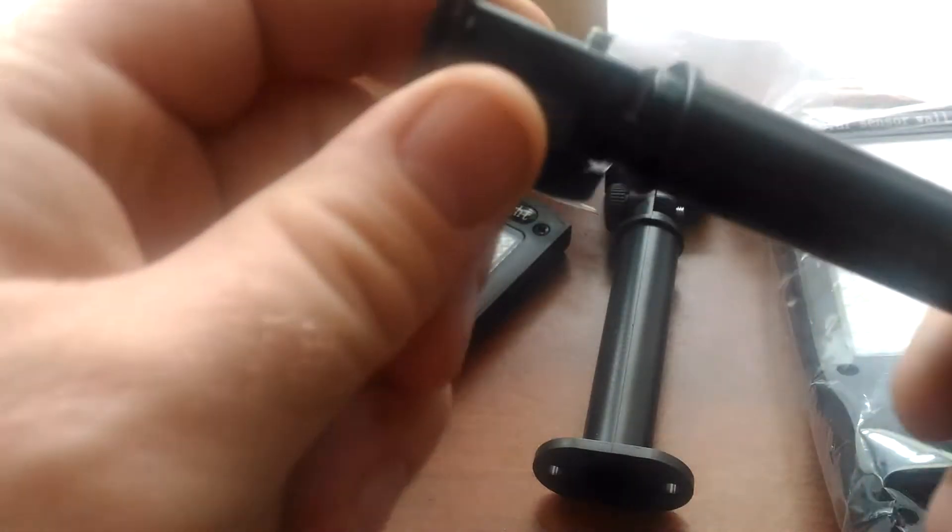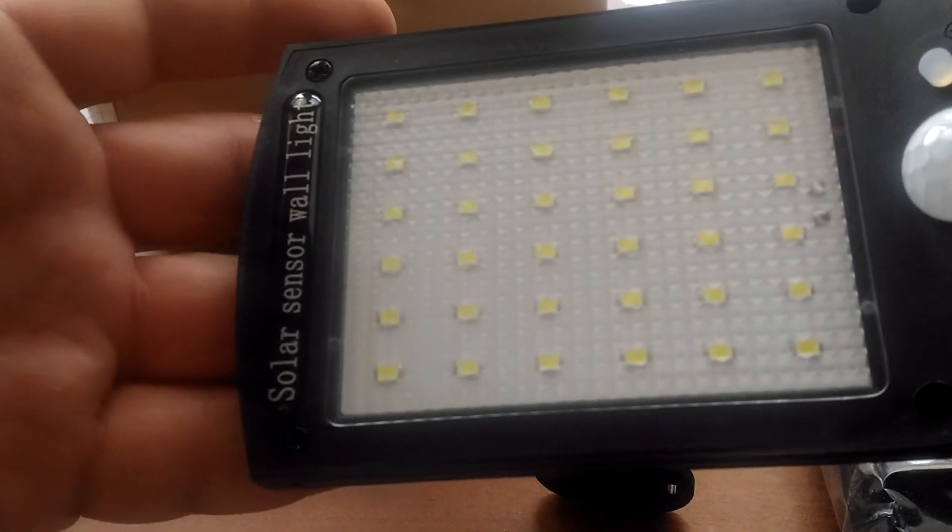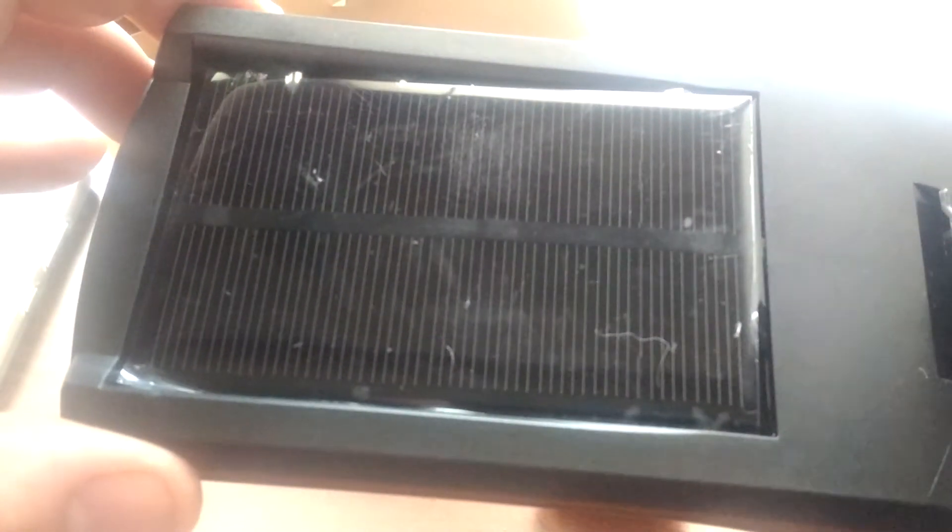Let's see how the clipping here snaps in. And it actually snaps in nice and tight, holds it really well. I'm gonna go put these out in the light and see if they charge up and see how well they work.